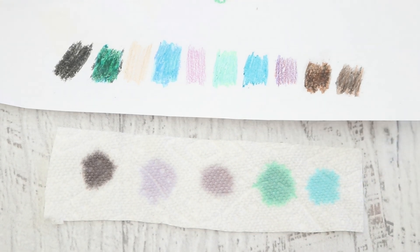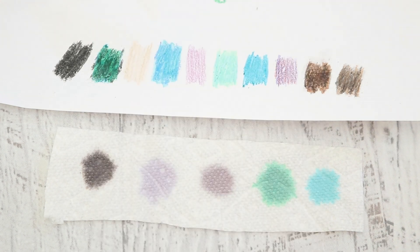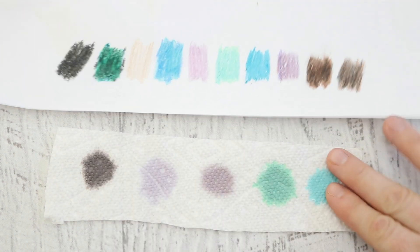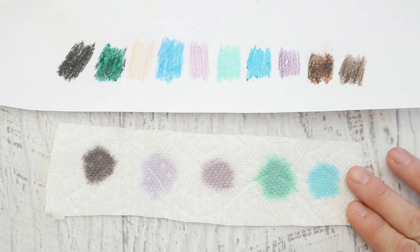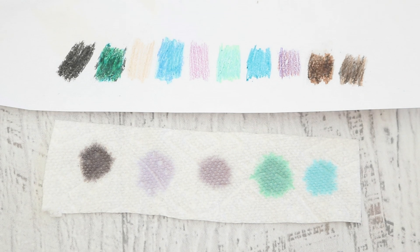I'm really starting to enjoy swatching with crayon or colored pencils to help me. It helps me in these livestreams because I can't always be looking at the photo while I'm mixing up colors, and it gives me something physical to compare it to. When I went and mixed colors with acid dyes, you could see that we hit some of these tones really, really nicely.